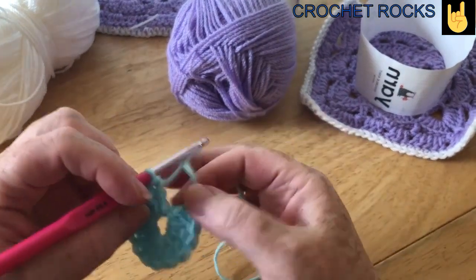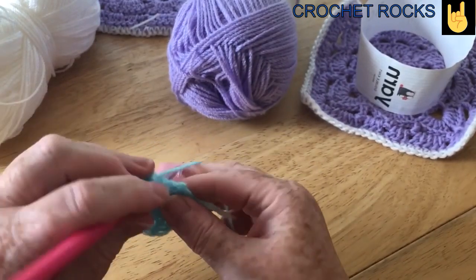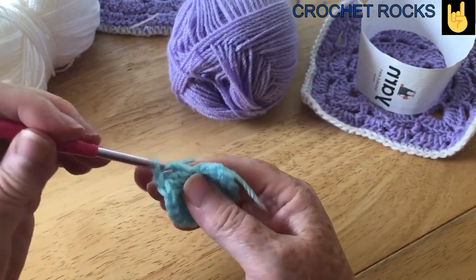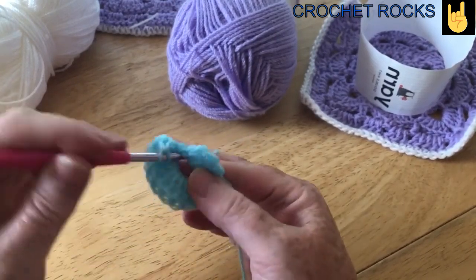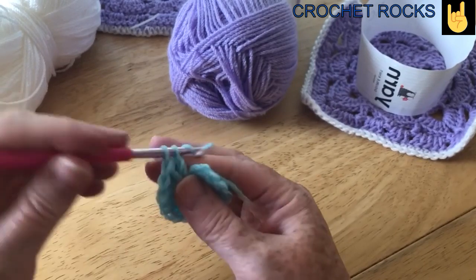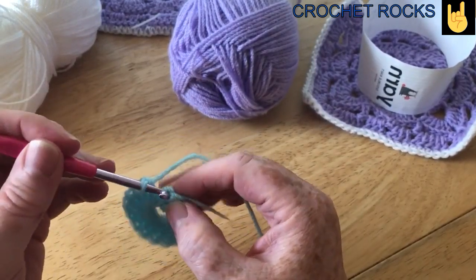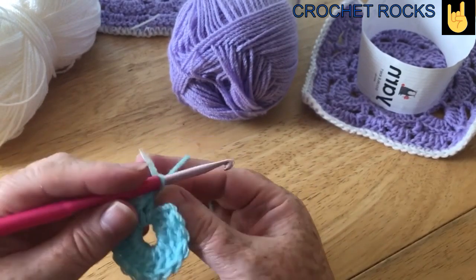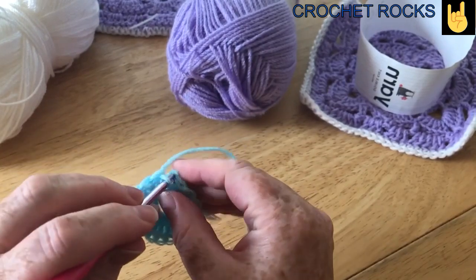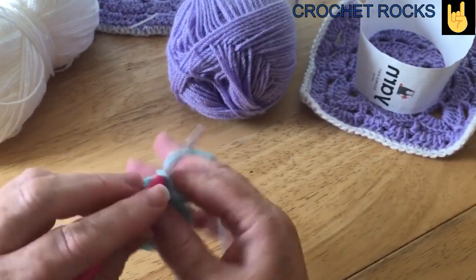Okay, so I'm almost round — I have two more to do but I just need to pull this aside to do them. I've crocheted over my tail as I've gone, which is good, so I don't have to do that. So now we're at the end, we're just going to slip stitch into the top of our first two turning chain. Get this tail out of the way and just slip stitch into there. Now we have the ring.